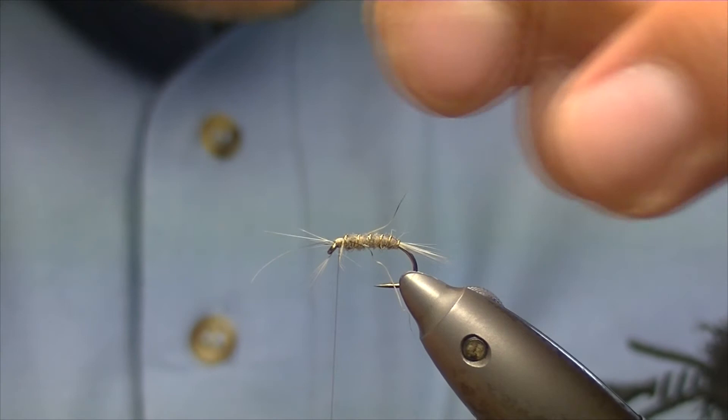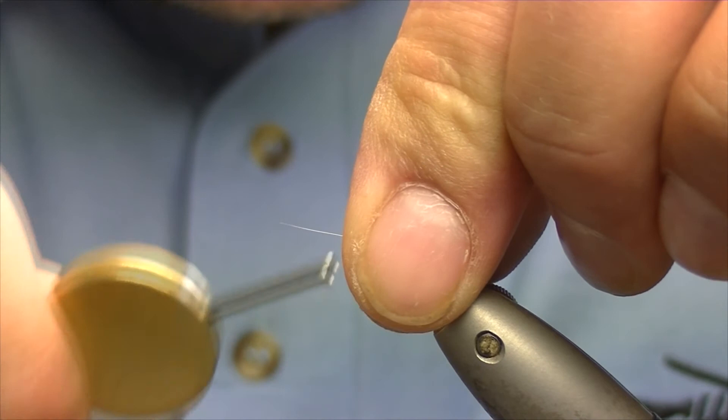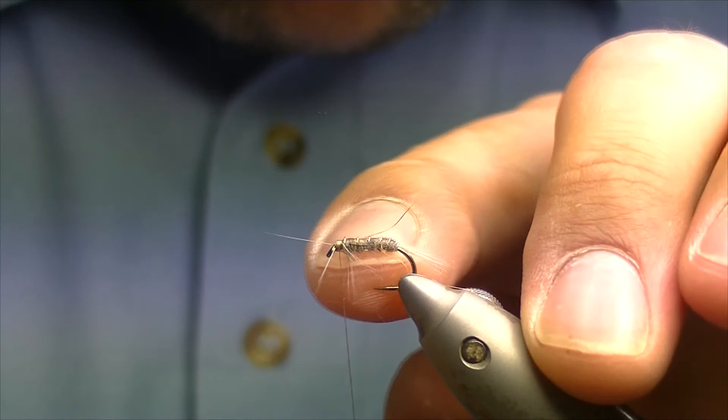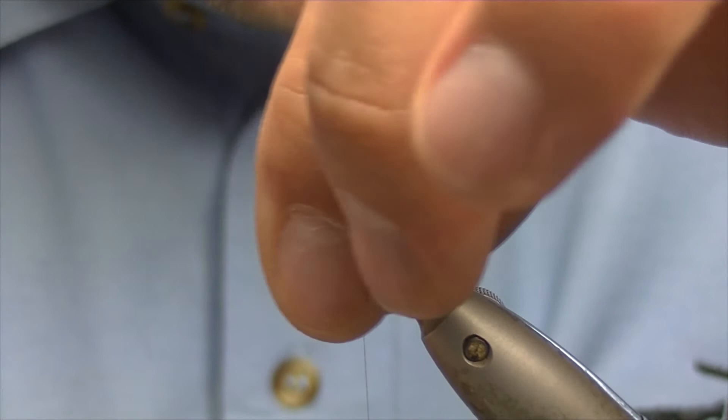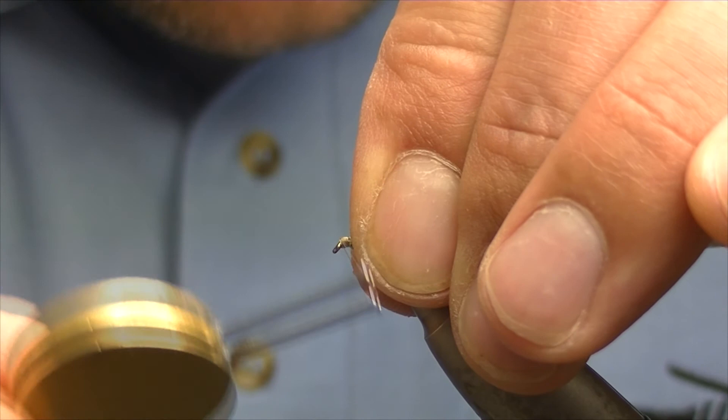To get the throat fibres pulled back, use your thumb and forefinger and gently tease them back, then make a couple of turns. Some of them will be back and you may still have a few forward — so just do the same thing again, tease them back and get another couple of turns in. Keep doing this until all your fibres are back behind the thread.